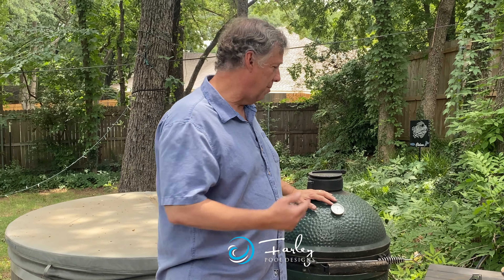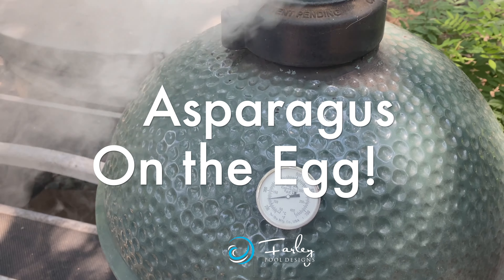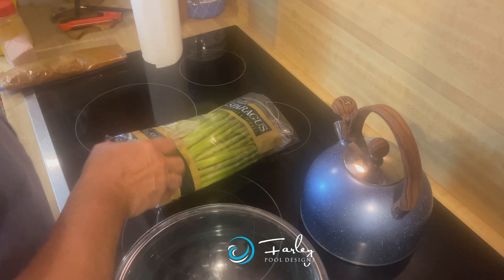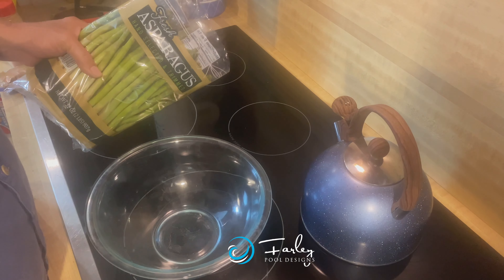This is Mike Farley. We're going to be cooking on the Big Green Egg. I am not an expert, but I'm trying to share some knowledge that I've picked up over the last few years. So we're going to look at barbecue tips — cooking asparagus.